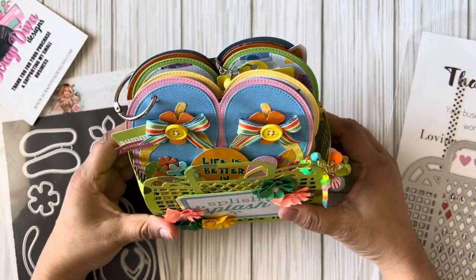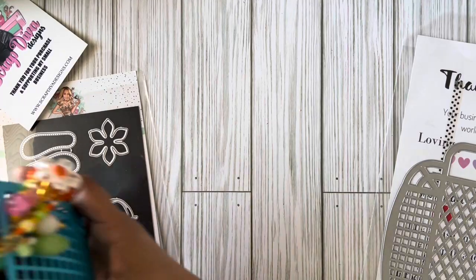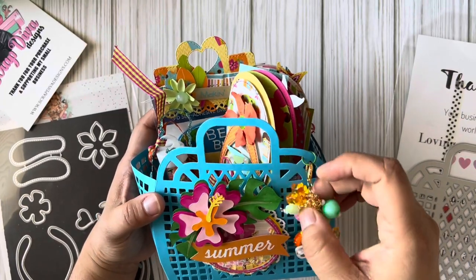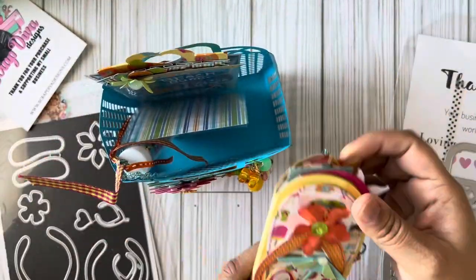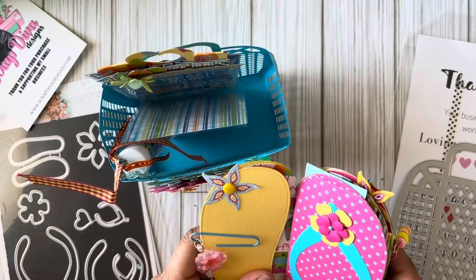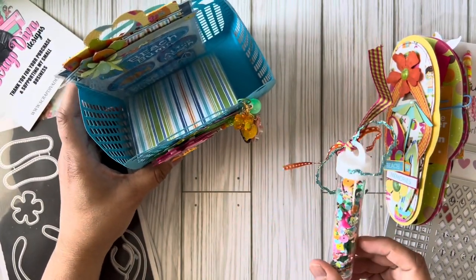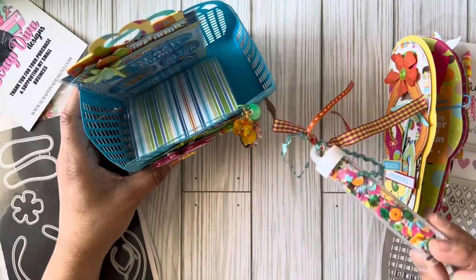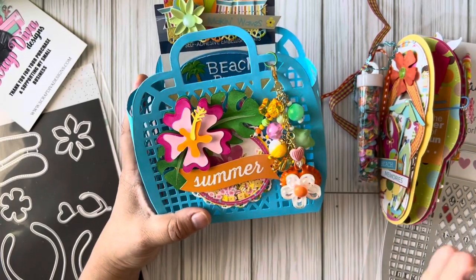Now for the other project — I've already shared the bag itself but I finally finished it. Look at this chunky charm, I love it! I cut the flip-flop album die in half and I'll create a tutorial to show you how. I also created a sequin mix — I just found colors that matched the album in my stash and went with it. It kind of works!